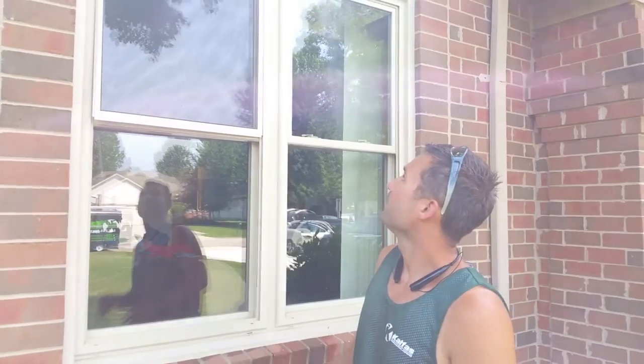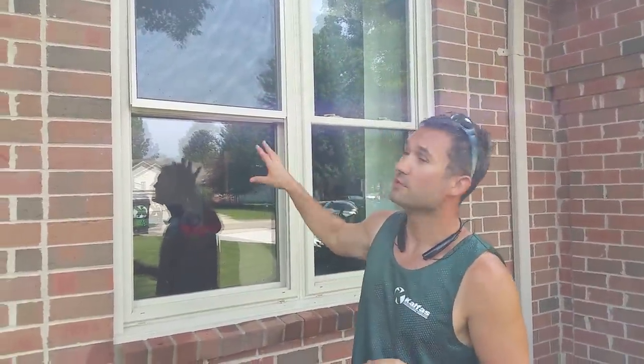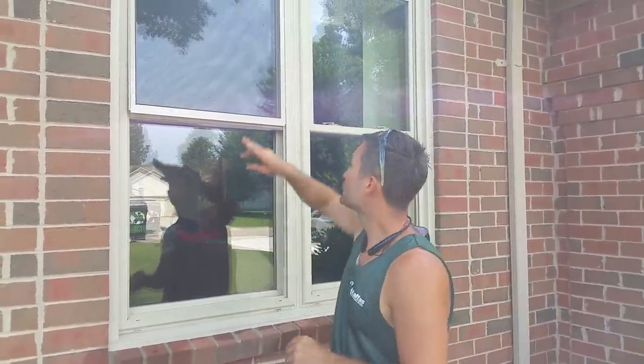Hey, what's up guys, Keith here. In this video I'm going to show you how to put one of the most difficult screen combinations back in when you're doing window cleaning. I think these are wall side windows. When you put screens back, one of the most difficult and time-consuming learning curves in window cleaning is screens — there's so many different styles and variations. This is probably one of the most difficult ones.